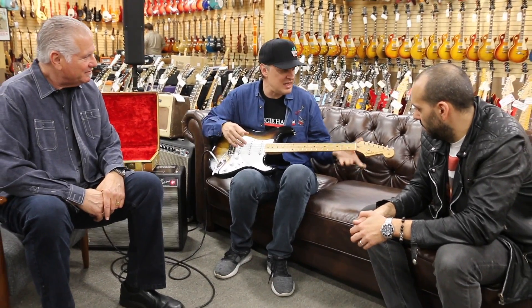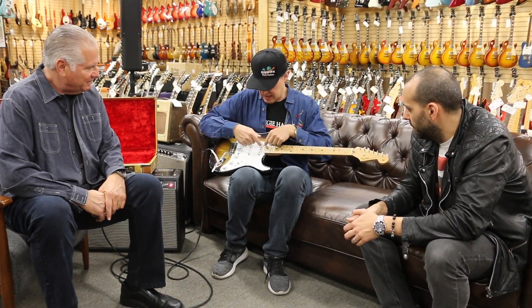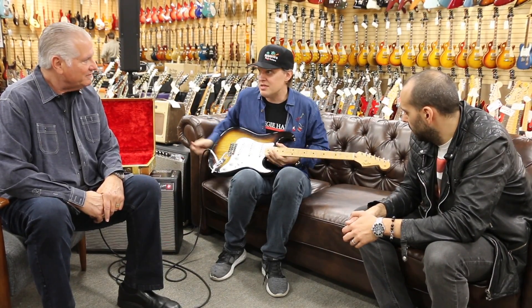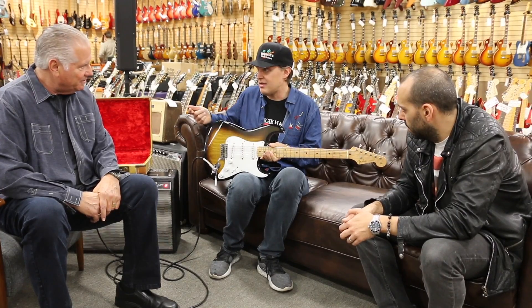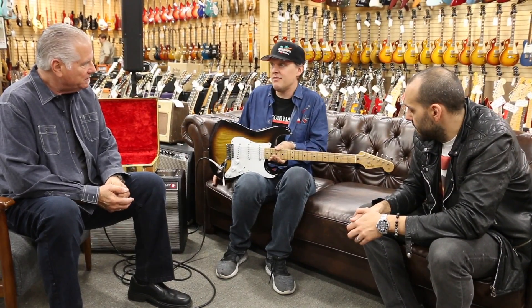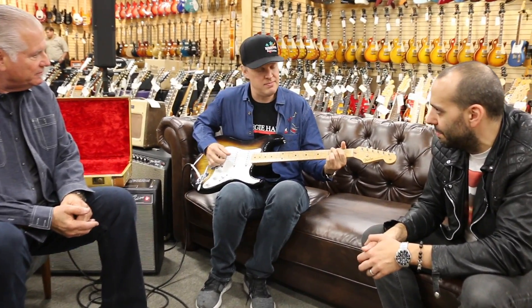Now, the 54s have a slightly different contour on the neck and they're a little more crude, and I think the magnets are a little bit bigger. There's a few differences, but you're talking about eight, fifteen months into production, they figured it out. Nailed it. And it's just as relevant in 2018 as it was in '55.